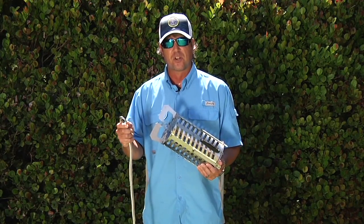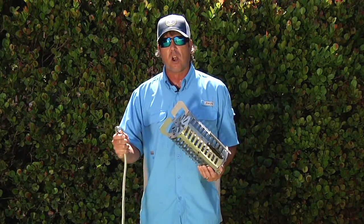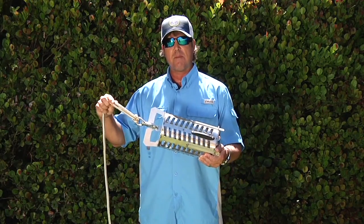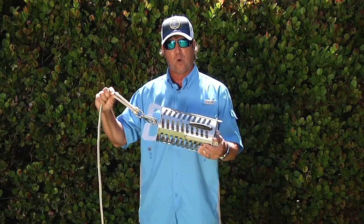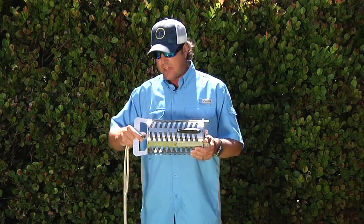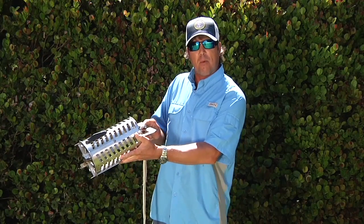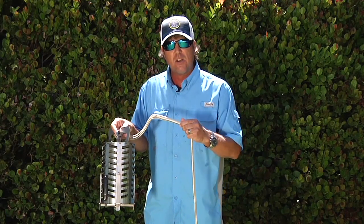A very important thing with your Chummer Chunker is picking the right type of lanyard. Down here in Florida where we have problems with big sharks, goliath grouper, and things actually eating the Chummer Chunker, I use a very heavy-duty lanyard — a thousand-pound tether. Nothing is gonna break that off and nothing is gonna pull the Chummer Chunker loose. Now, some people worry that a big rope will keep the Chummer Chunker from getting down in a strong tide, and sometimes it can push it out a little bit behind the boat.